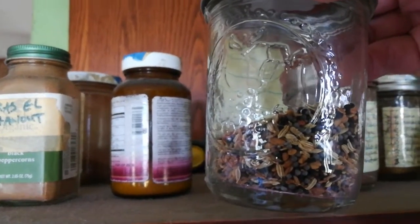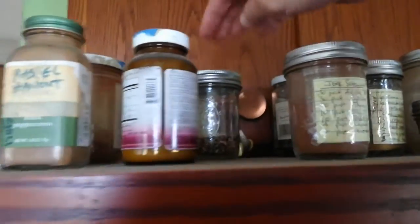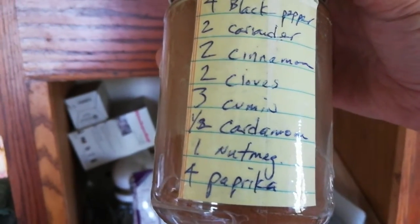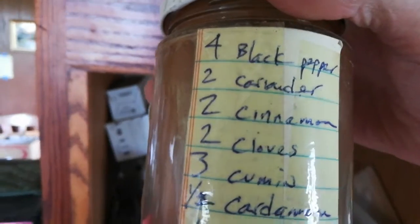What else have I got in here? This is Baharat, and there are a lot of similarities in here: cloves, cumin, cardamom, nutmeg, cinnamon.